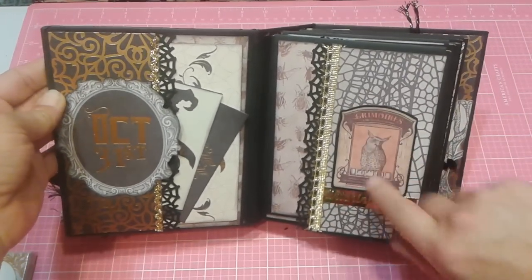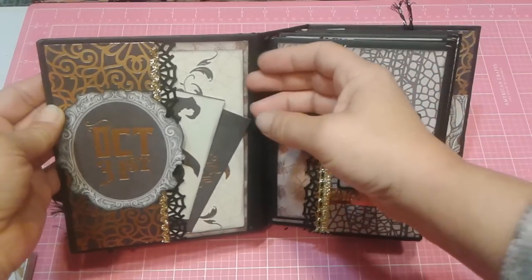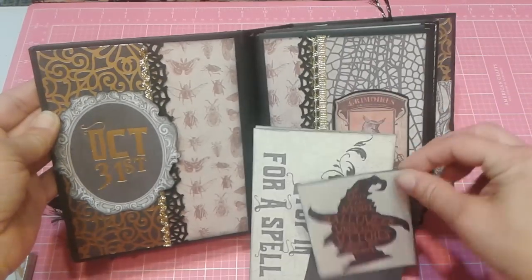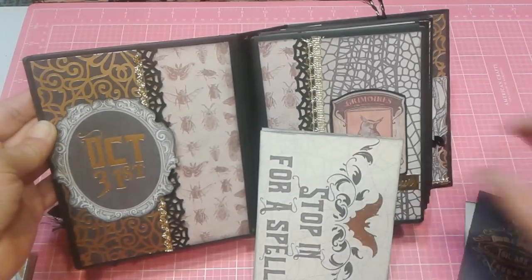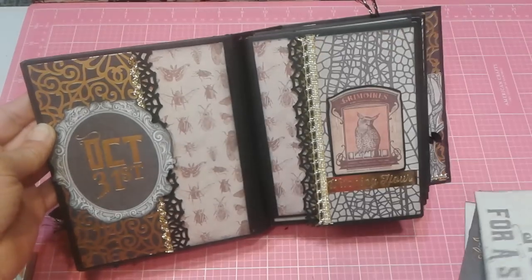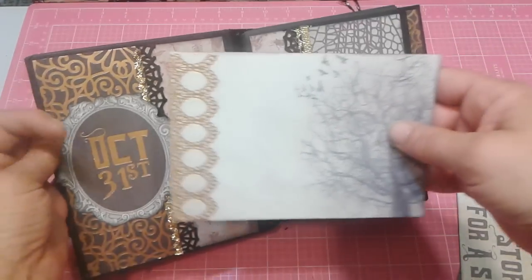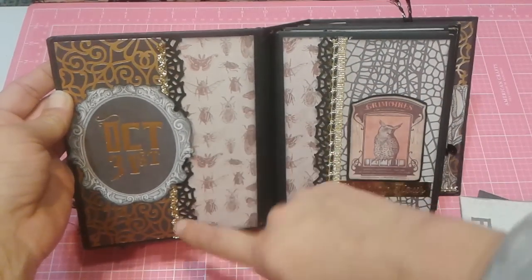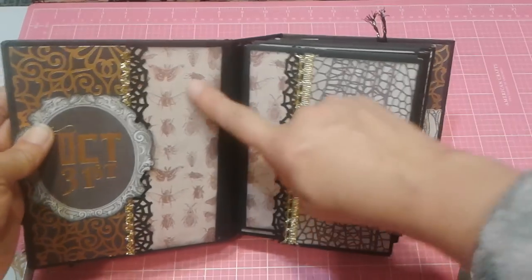Here are some of the cut-aparts. This was actually cut out of one of those 4x6 journaling cards. I did take all the 3x4 cards and matted them with black so you can attach photos into the pocket. But this ephemera card — or journaling card — is what gave me the idea to put trim on there. So I did use the spiderweb punch here and some of that gold trim, then fussy cut that out and attached it.